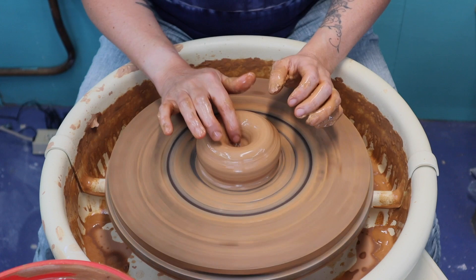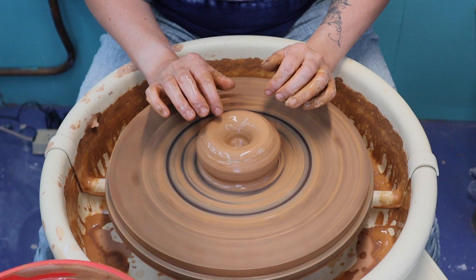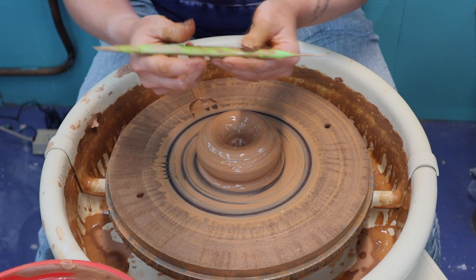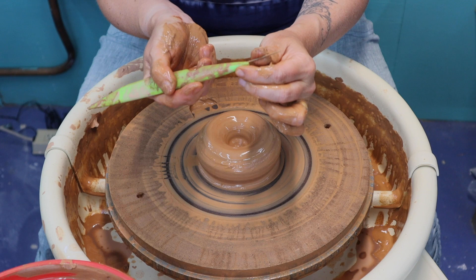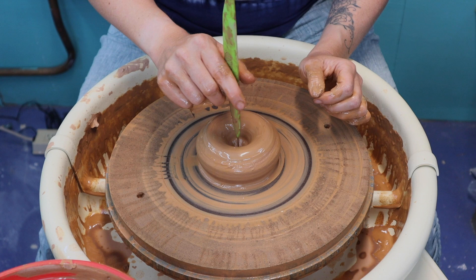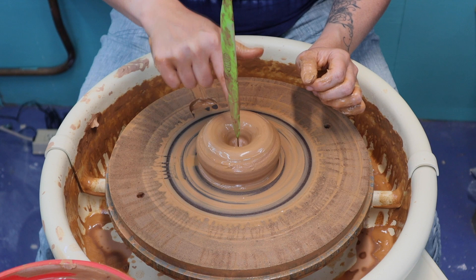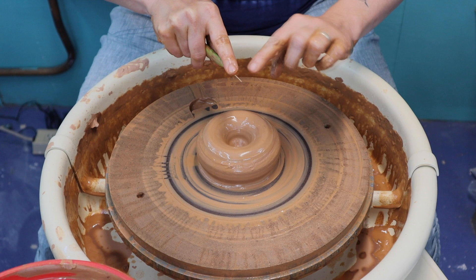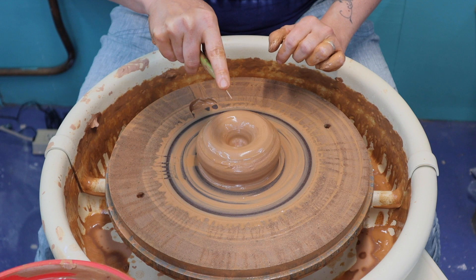As you get more experienced, you'll know about how deep to make your hole. If you're not sure whether you've left too much clay or not enough clay down there, you can use your needle tool. I like this needle tool because it's also a knife tool on the other end. You can check the depth by putting your needle tool straight in the middle of the hole all the way down to the wheel head or the bat, then put your finger into the bottom of the hole and hold on to the needle tool — however much needle is sticking out beyond the end of your finger, that's how much clay you have down there.